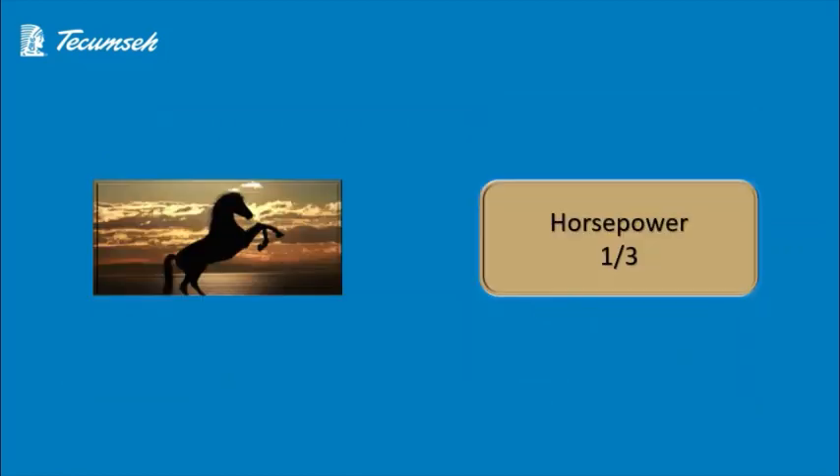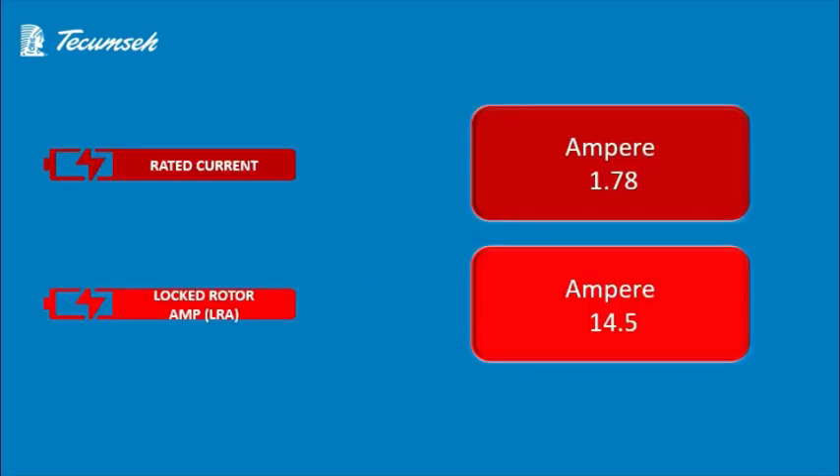Now we'll know about the horsepower. Horsepower is a critical data which every technician or refrigeration expert wants to know. The horsepower of this Tecumseh compressor is 1/3 HP.